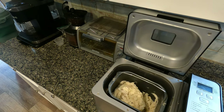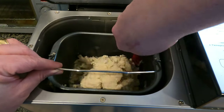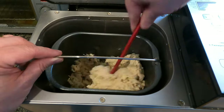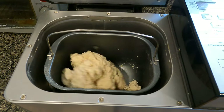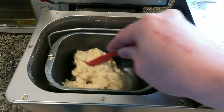As you can see, the machine mixes it all up. I push down the sides because I don't like those hard, crusty things that form on the side. It also gives me a chance to see how tough the dough is. Here you can see I added a little bit of water and pushed it down to make it form better — it seemed a little bit too dry.